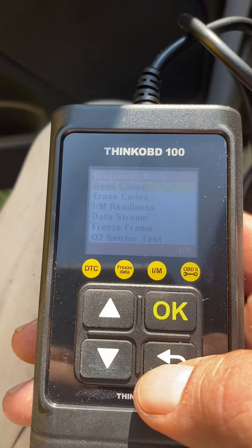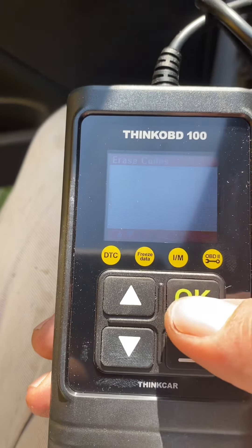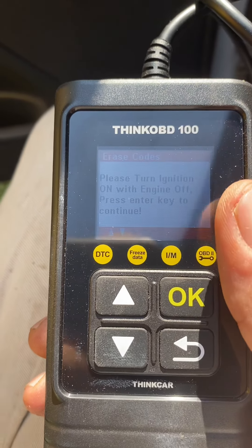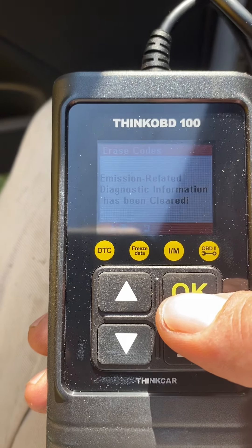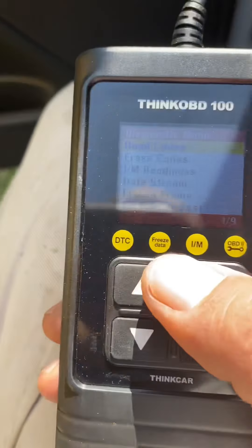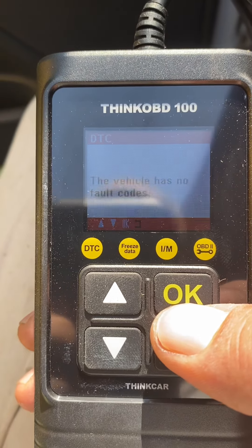Let's go back, go down — erase codes. Are you sure? Yes, I'm sure. Please turn ignition on and the engine off, press enter key, continue. It's probably still going to give me all the same other codes. These vehicles have no fault codes.